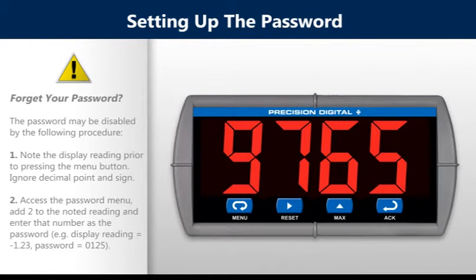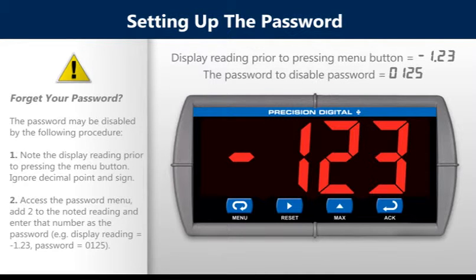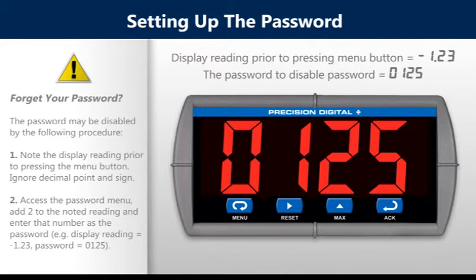Forget the password? The password may be disabled by the following procedure. Note the display reading prior to pressing the menu button, ignoring the decimal point and sign. Access the password menu, add 2 to the noted reading, and enter that number as the password. For example, if the display reading is minus 1.23, the password would equal 0125.